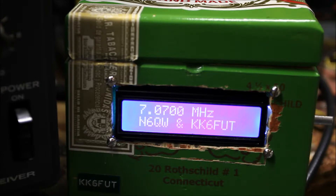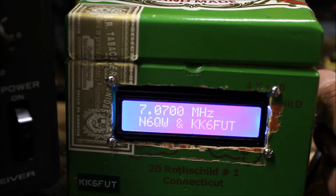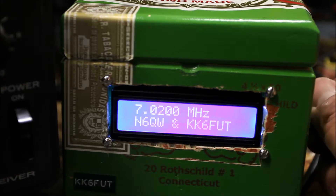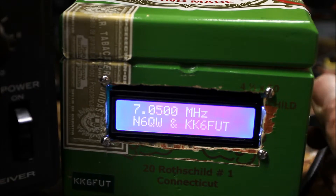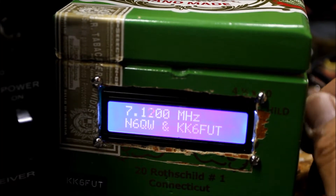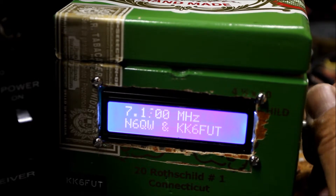This is showing an LCD display where you can tune around the band a little bit. Let's see what we can hear — down in the very fast CW band. Let's see if we can get a sideband signal or not; I did not hear any signals earlier.